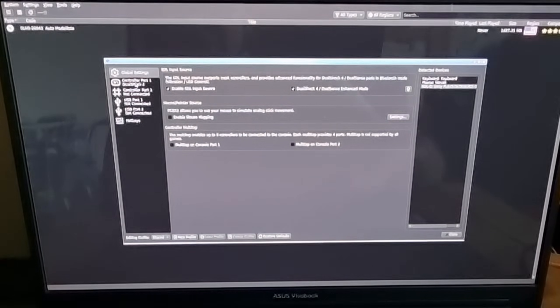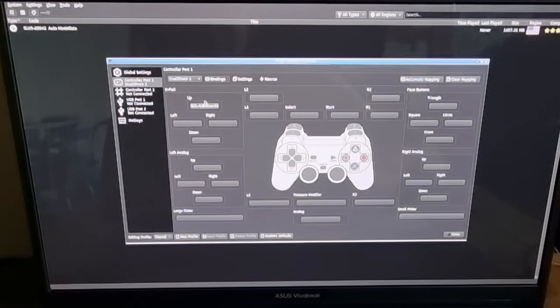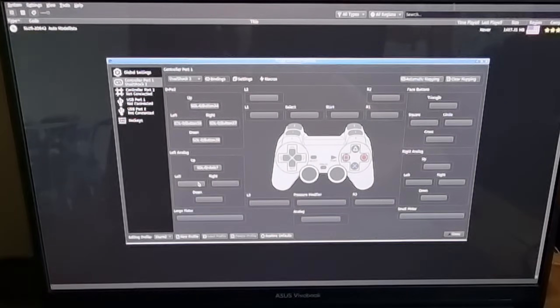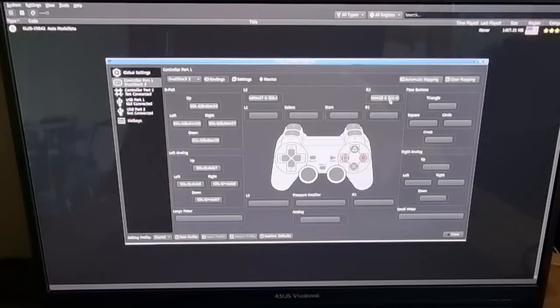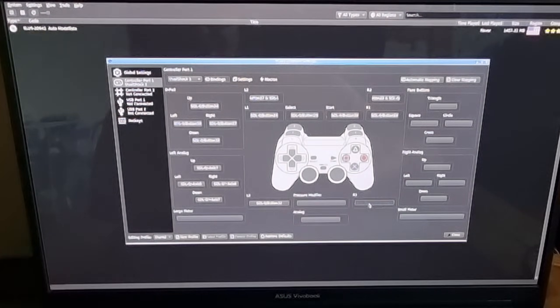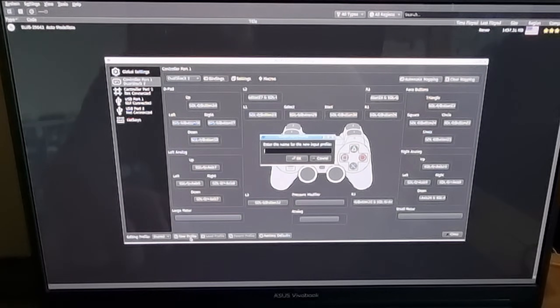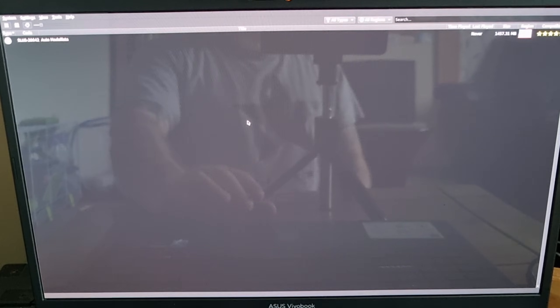Once inside PCSX2, go to settings at the top, then go to controllers, then controller port 1, DualShock 2. At the top it should say DualShock 2. I'm using a PS3 controller for this, so I'm going to configure the D-pad and all buttons to correspond with it — just a simple process of going through each one. L3 just means pressing down on your analog sticks. Once done, go to the new profile tab at the bottom, enter a name for the configuration, press OK, and press yes.